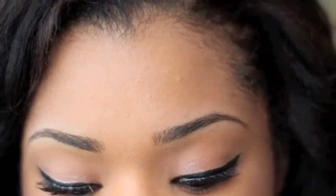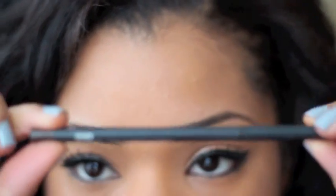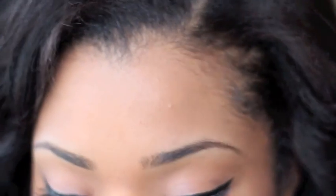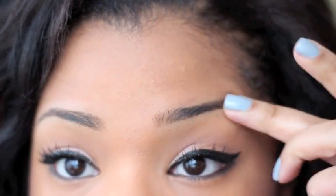For filling in the brows you can do one of two things: use a pencil — this one is Spiked by MAC, it goes really well with my hair color and skin tone — or use an eyeshadow with an angled brush. My favorite angled brush is the 266 by MAC, and the color I tend to go for is Cork, which is a matte brown. Find an eyeshadow close to the color of your eyebrows.